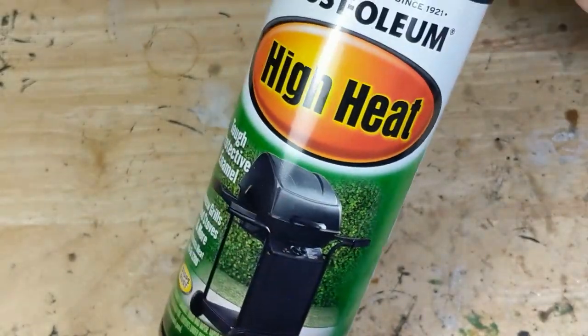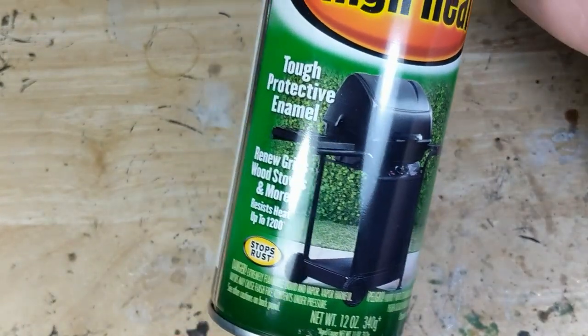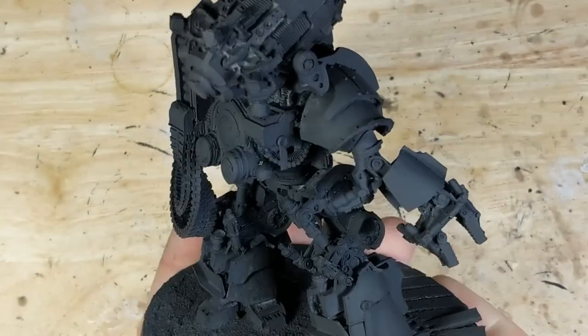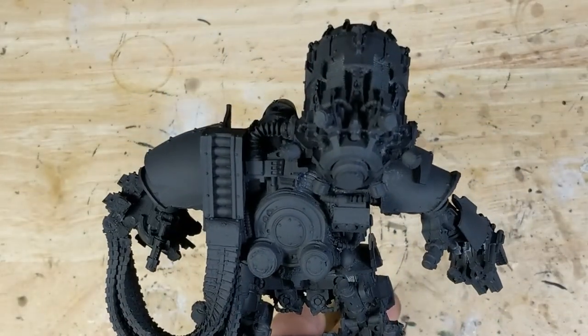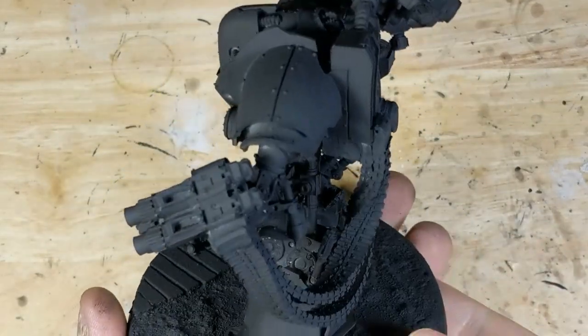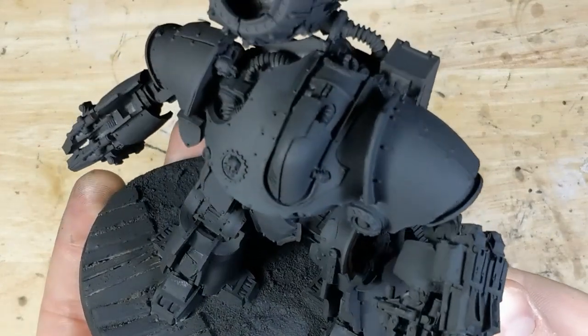While I'm normally a strong advocate for airbrush priming, particularly for white, if you're priming in black, any cheap satin enamel paint will do. The solvents in the enamel will bind better to the resin than the polyurethane used in airbrush primer, even though this technically doesn't say primer anywhere on the can. So I spray it in a couple of very thin layers with just a few seconds of dry time in between, and I get a nice smooth base coat to work from.